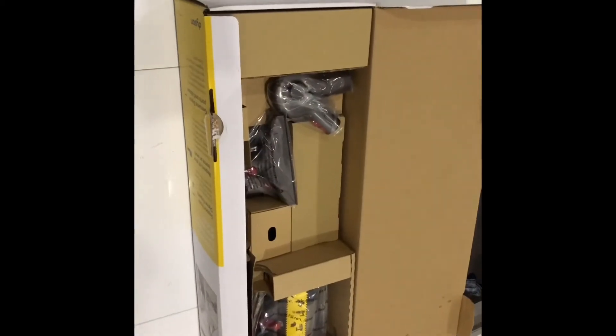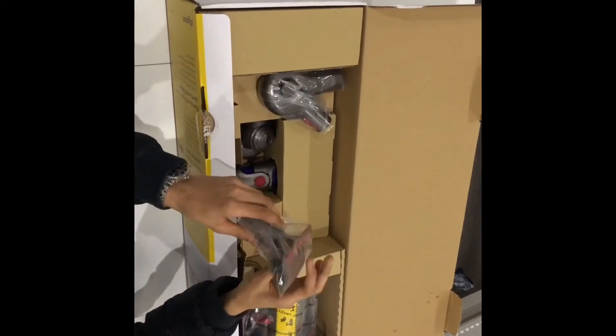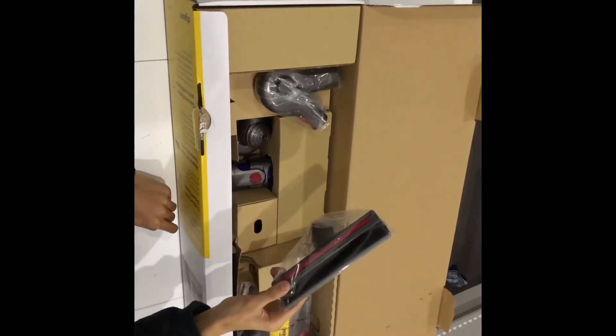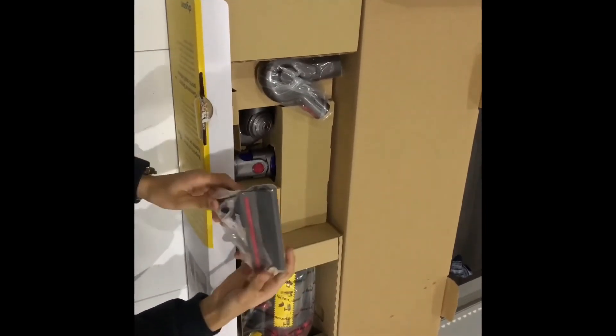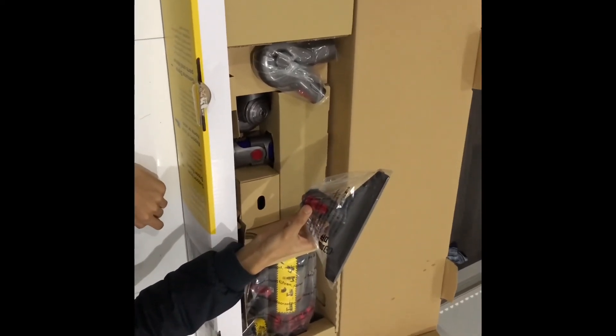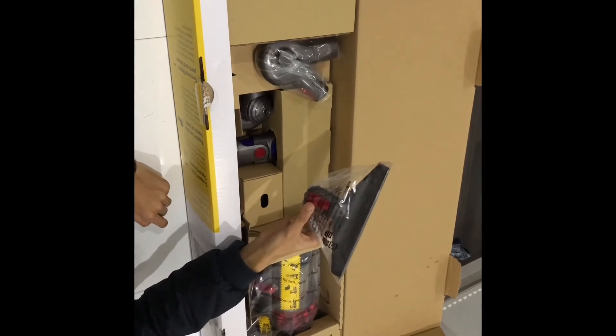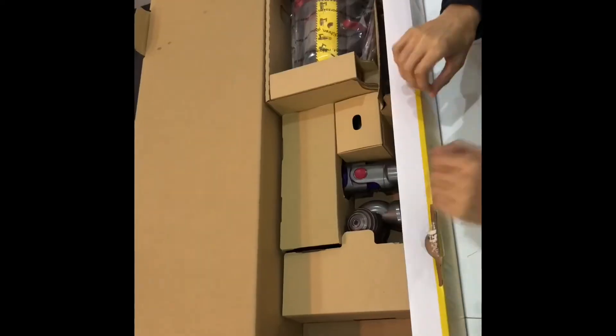Moving on, we have the quick-release mattress tool. This is designed to remove dust and allergens from mattresses, cushions, and upholstery. The sales rep also mentioned it's ideal for stairs because it lifts all the dust up.